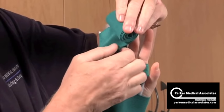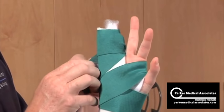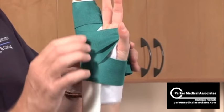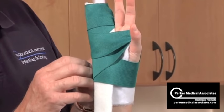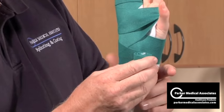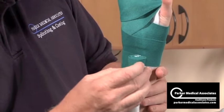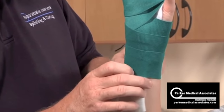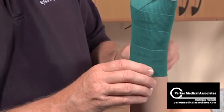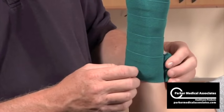Twice around the fingers — try to keep that as neat as possible. That's why I'm using a two-inch bandage; you get a much neater wrap through the fingers on a small extremity. Technique: pulling on the splint, relaxing on the patient — pull, pull, relax and roll, pull, pull, relax on the patient, pull on the splint, pull on the splint, relax on the patient.